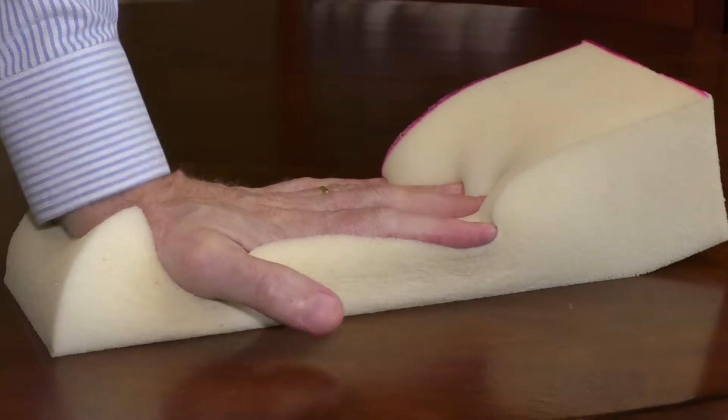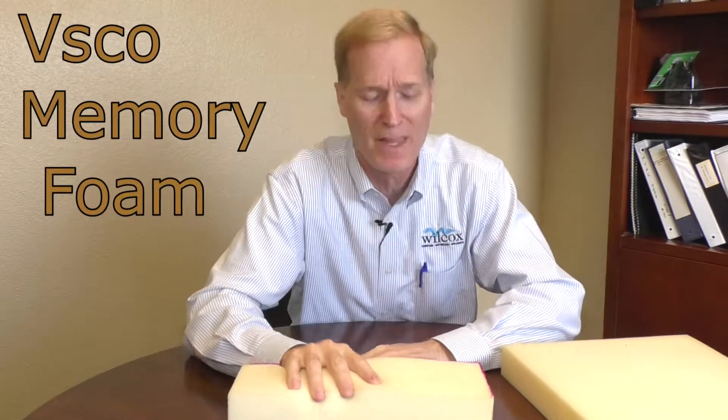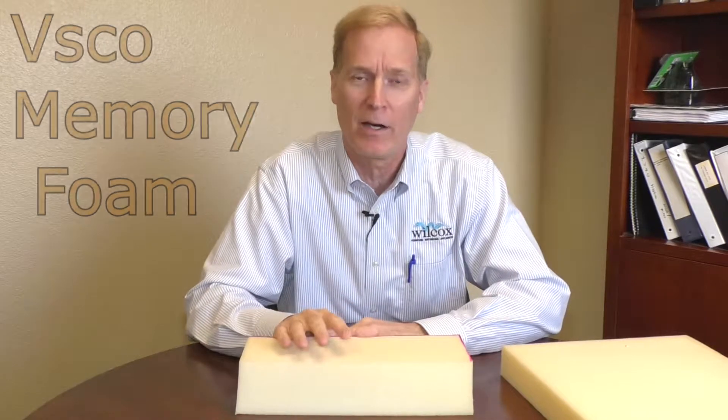On top of that, they might put a VSCO memory foam. You notice this foam — if I put my hand on it and hold it there for a little bit, it has a very slow response rate. You notice how slow it is? But this is a great foam called a VSCO memory foam, and it really does work well in conjunction with the polyfoams.